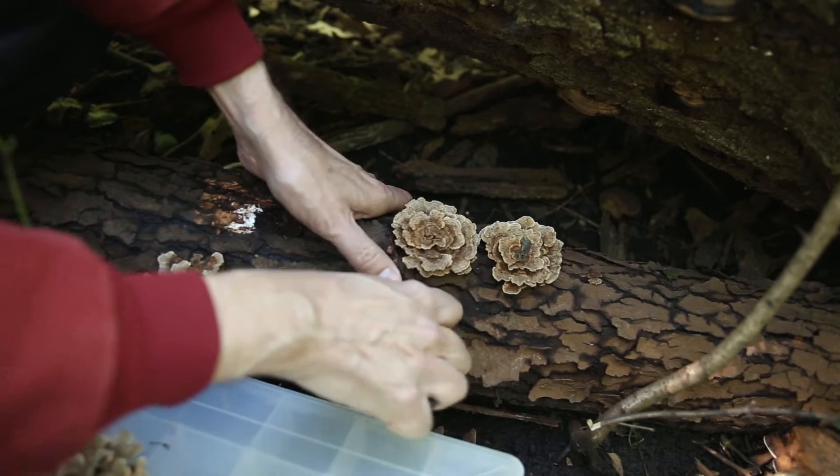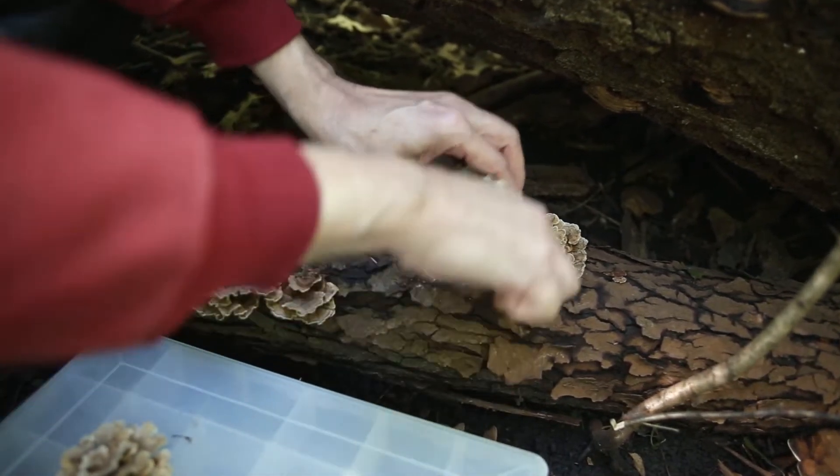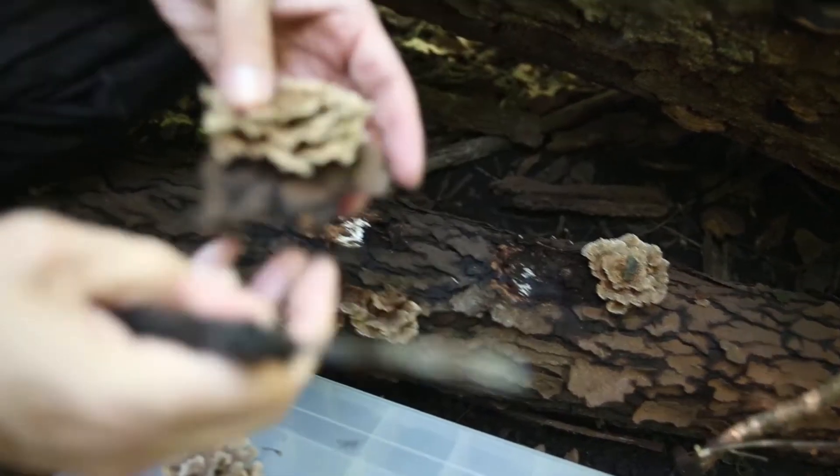What I do sometimes is look for a live tree that has the same bark and try to match up the bark with something nearby.